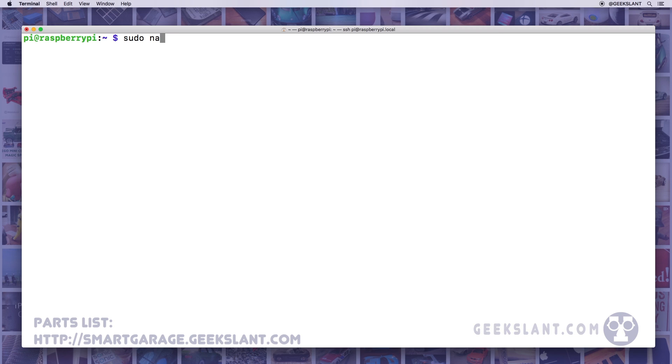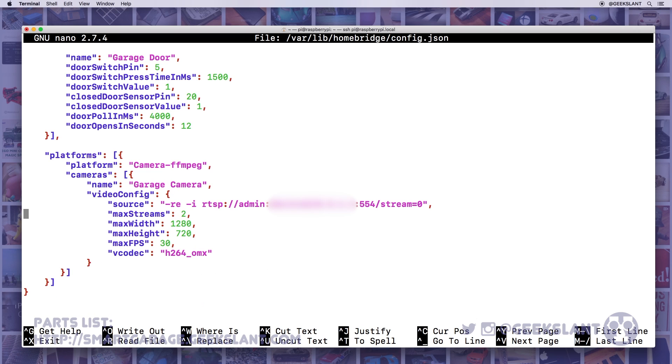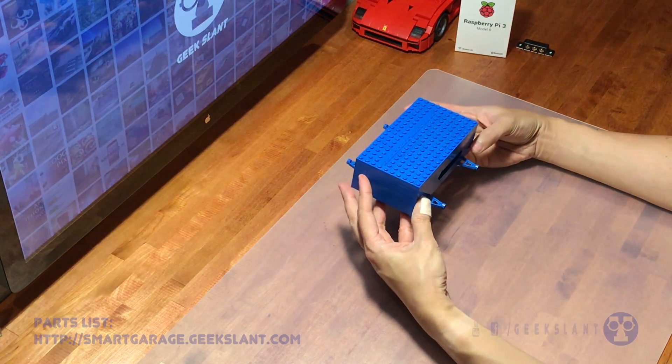To edit your configuration, edit the config.json in the var/lib directory. Set the Door Opens In Seconds setting to match your garage door opener. If your camera IP address or password changes, or if you want to add a new camera, scroll down to the camera section.